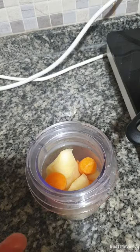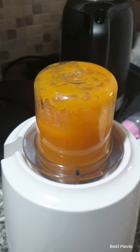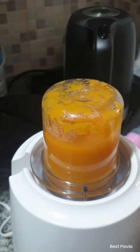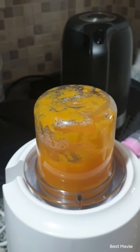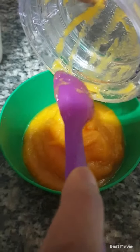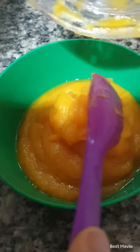And that's it — it came out so smooth. Wow, so sweet! My puree is ready.